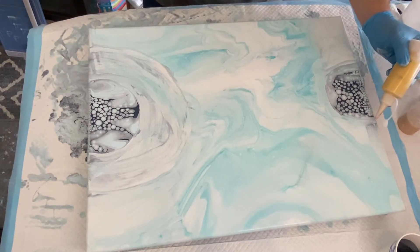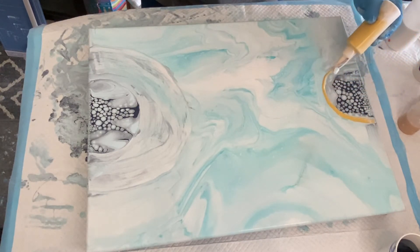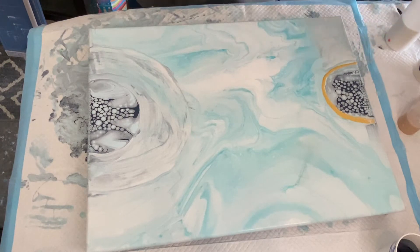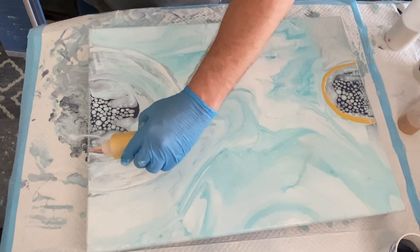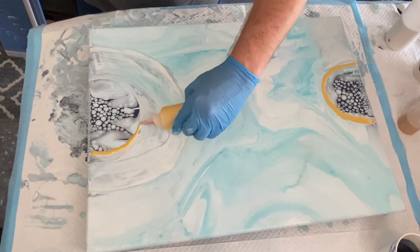I'm going to use my paints and do my half circle to get the feeling of it back, so that I have more of a symmetrical circular half circle to work off of.